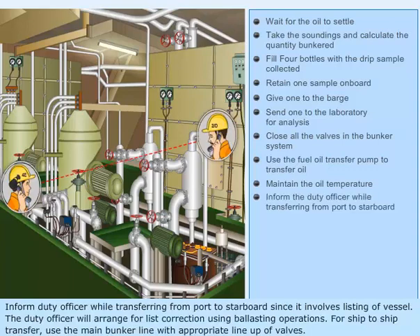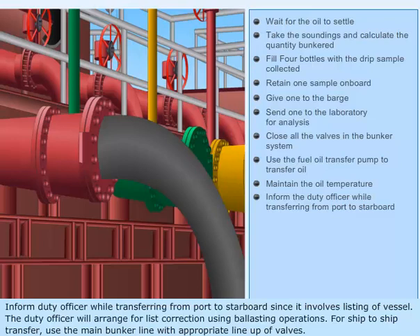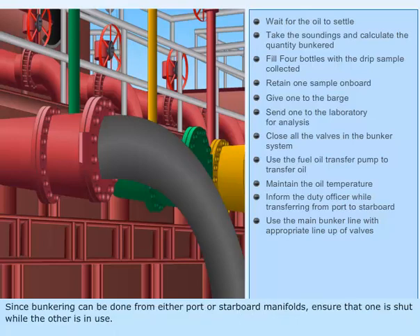Inform the duty officer while transferring from port to starboard since it involves listing of the vessel. The duty officer will arrange for list correction using ballasting operations. For ship to ship transfer, use the main bunker line with appropriate line-up of valves. Since bunkering can be done from either port or starboard manifolds, ensure that one is shut while the other is in use.